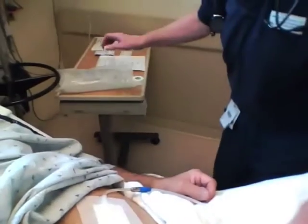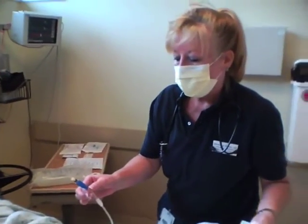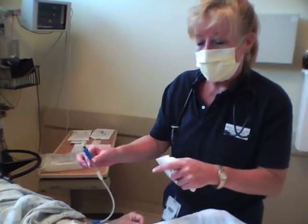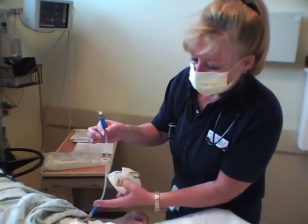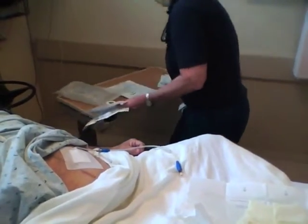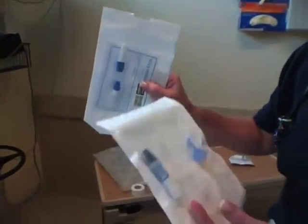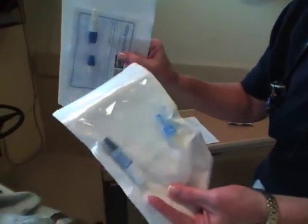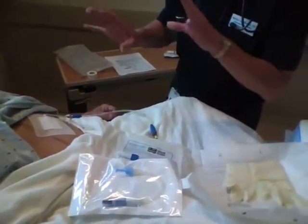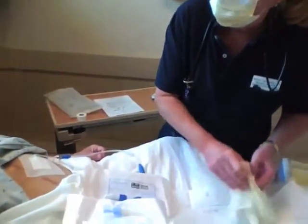So what we're going to do is put an adapter on here so that we can use the equipment that we have in the hospital. The equipment we have in the hospital is Baxter, and again, this disposable piece here is Fresenius. This is the Fresenius adapter that goes on to our Baxter equipment. Sounds crazy, but eventually when they get all the contracts figured out, we won't have to do this, but right now we do.